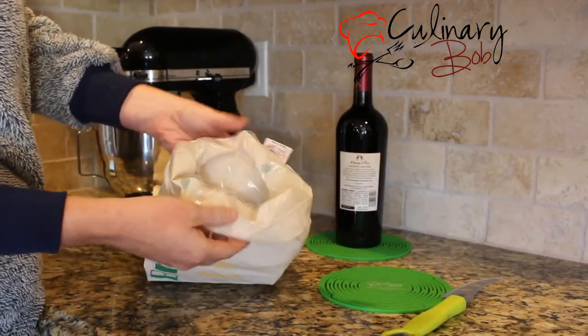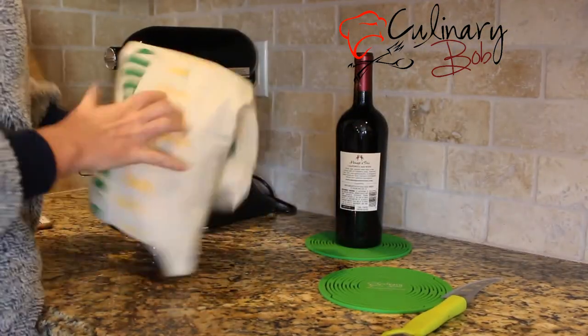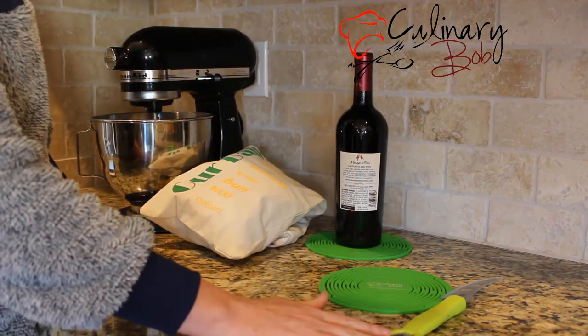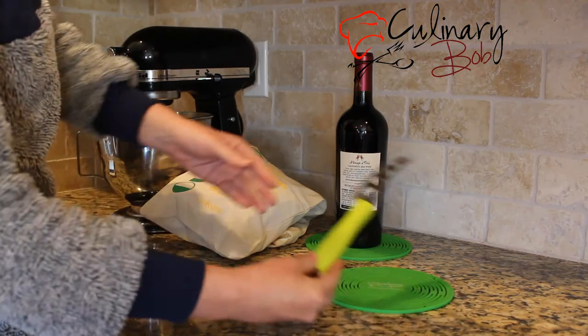The Bread Keeper is lined with food-grade plastic and looks great on the counter too. And for a limited time only, Culinary Bob's introductory offer includes two bonus items.